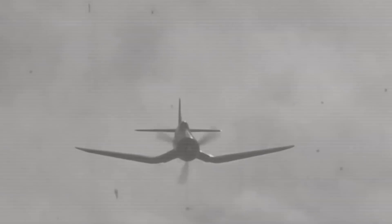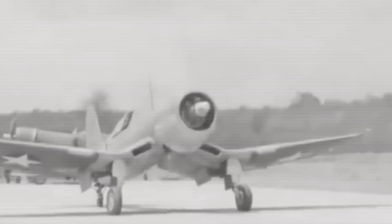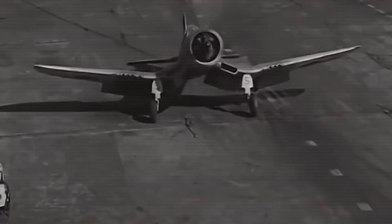When naval air strategists had crafted the requirements for the new fighter, the need for speed had overridden all other performance goals. However, the cockpit was well back on the fuselage, creating line-of-sight issues for pilots, and the aircraft had a tendency to bounce on landing — something not desirable for aircraft carrier use.